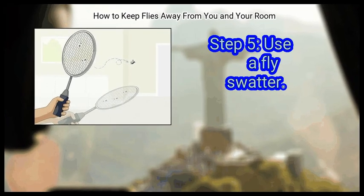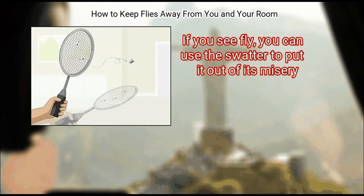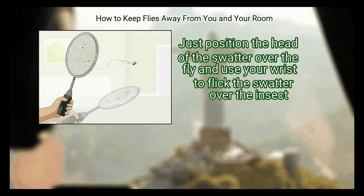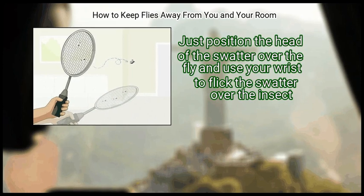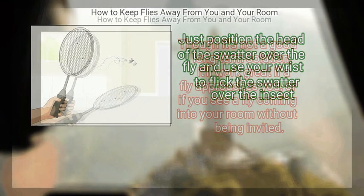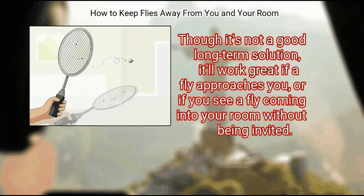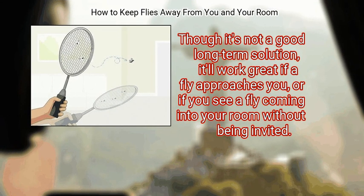Finally, use a fly swatter. If you see a fly, you can use the swatter to put it out of its misery. Just position the head of the swatter over the fly and use your wrist to flick the swatter over the insect. Though it's not a good long-term solution, it'll work great if a fly approaches you or comes into your room uninvited.